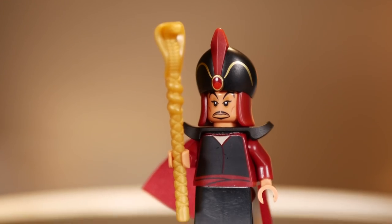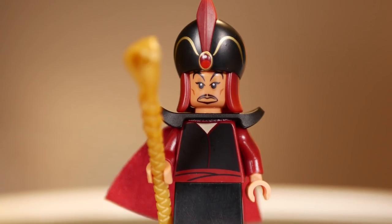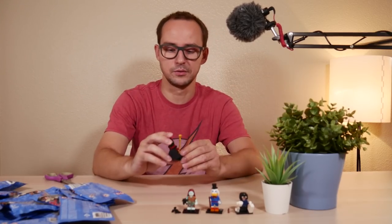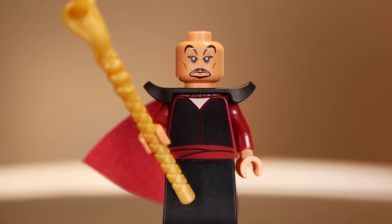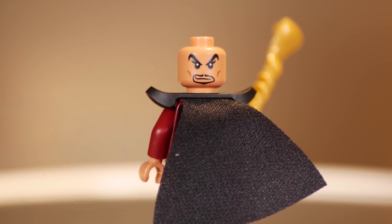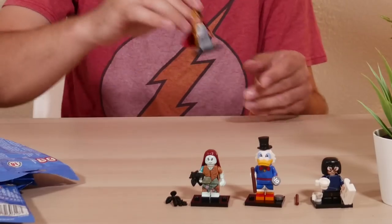No doubles yet! I totally forgot this guy's name from Aladdin. I'll put it on the screen. You get the snake staff, and a very unique cape with only one hole for the neck — I don't think I've seen this type of cape before. Then you have pauldrons and a very unique looking headgear that is only unique to this minifigure. Two face expressions that look very unique — a very specific cartoony face type. He's a bit taller than usual because of the pieces used. Another figure I'm totally not disappointed about.